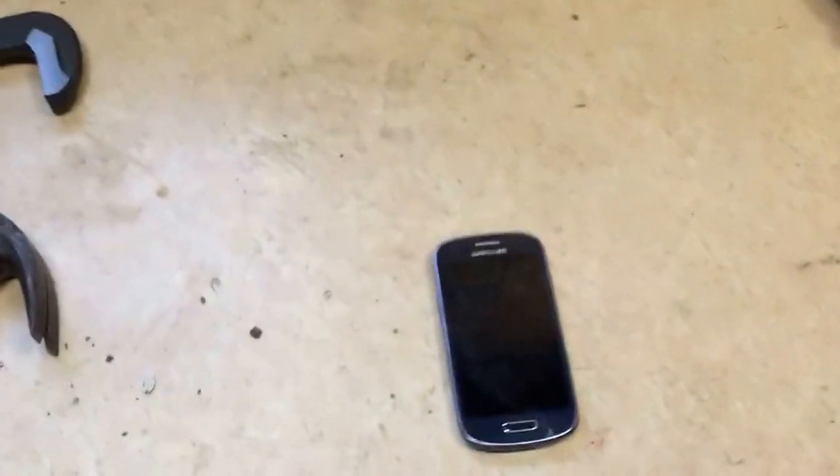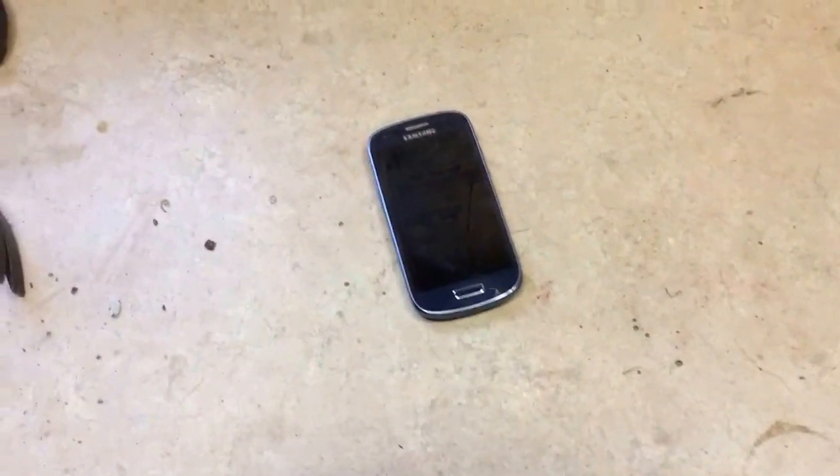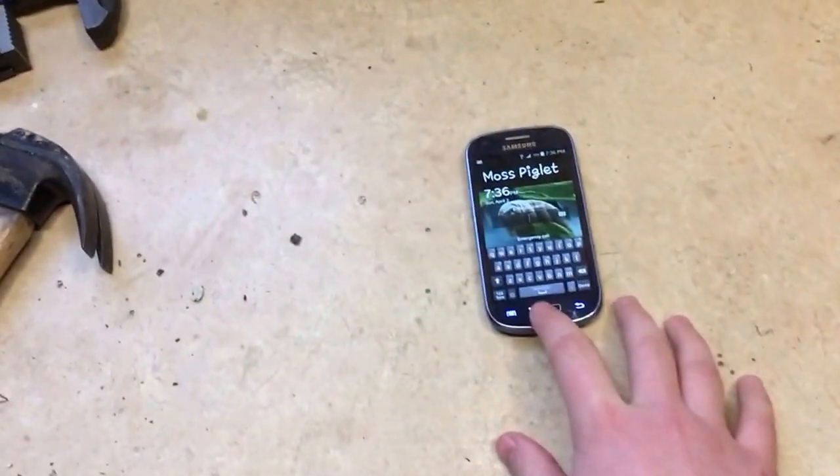Hey guys, what is up? It's me from GangsterPenguin. Today we're going to be doing a little bit different kind of video. We're going to be smashing this old phone.